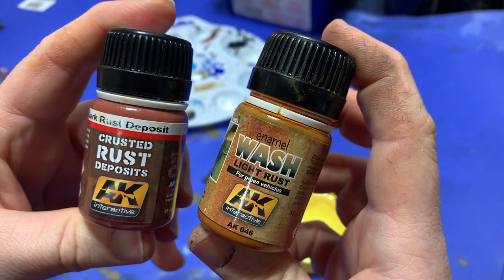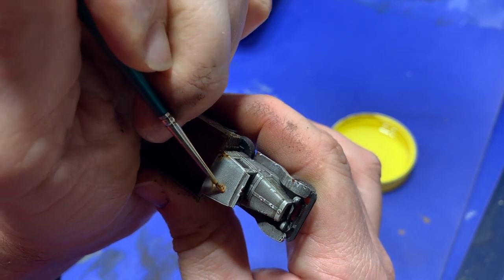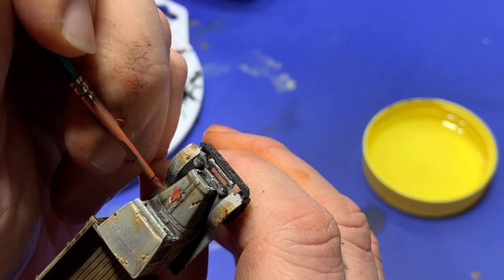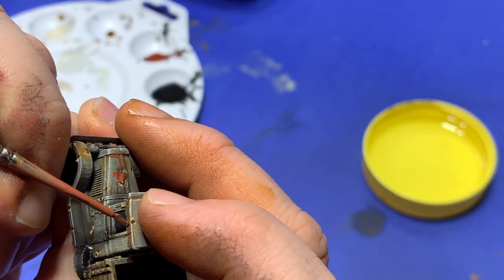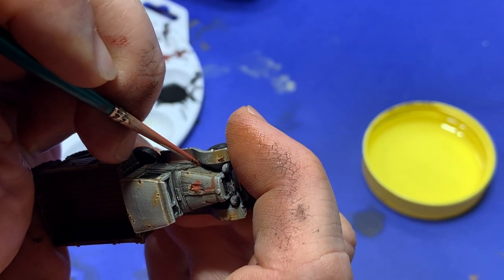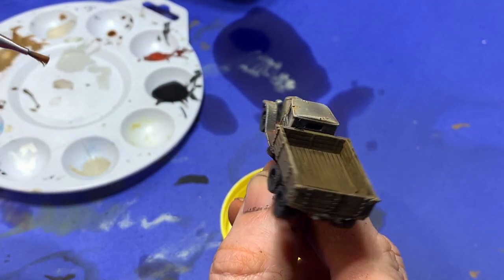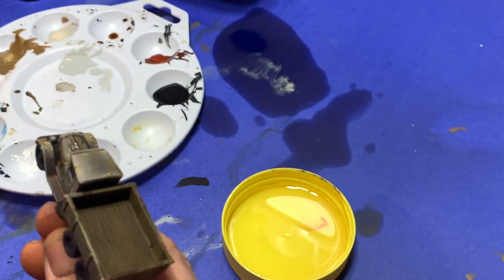Now we go back to enamel. I grabbed some Crusted Rust Deposits and some Light Rust Wash, and getting my mineral spirits out, I take the light rust wash and begin brushing it over where the dents and chips are, along the seams where rust might gather. I just layer it on and let it dry. Then I move to the Dark Crusted Rust — much darker — and brush it on without worrying about the strange coloration, as we're going to fix it with mineral spirits in a few minutes. Taking a flat brush loaded with thinner, I go back over the model with a tapping motion, which blends out the rust into the body of the model and removes it from anywhere it shouldn't be. It takes a bit of practice but when you get used to it, it's great.